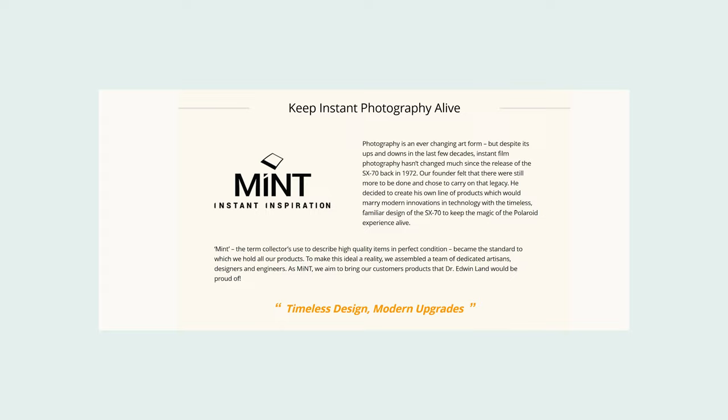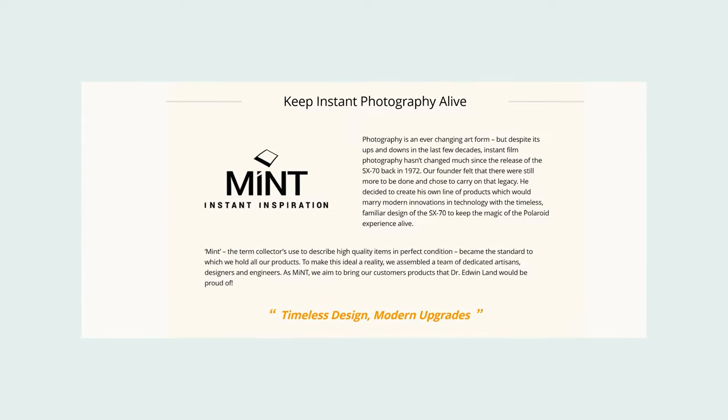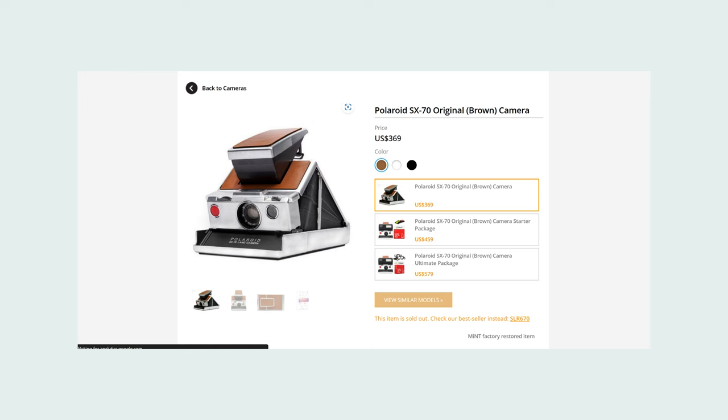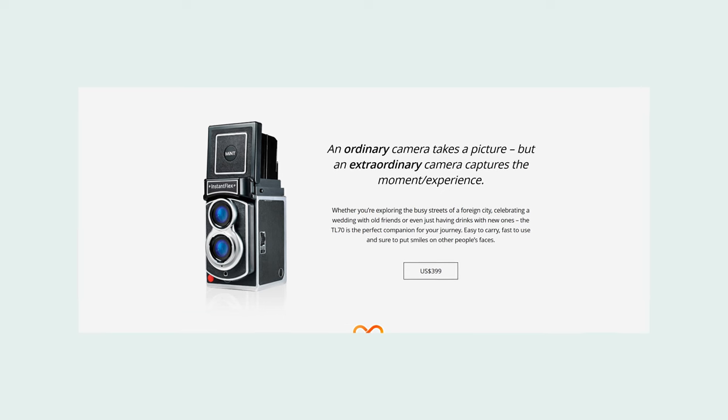From Mint's own website, they state that photography is an ever-changing art form, and despite its ups and downs in the past few decades, instant film photography hasn't changed that much since the release of the SX-70 in 1972. It was in September of 2009 that Mint hopped onto the scene. They use actual Polaroid SX-70s to make these cameras but machine and manufacture their own components, adding modern electronics, modern conveniences, and polishing up the design quite a bit.